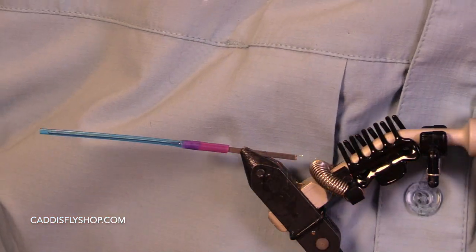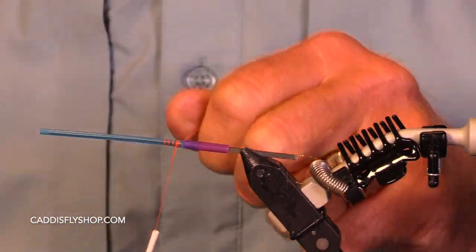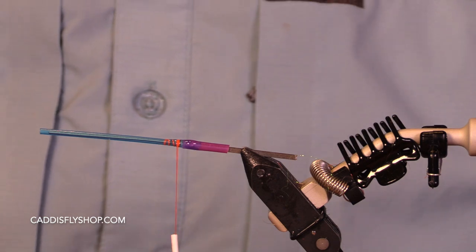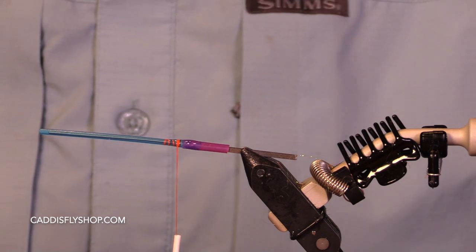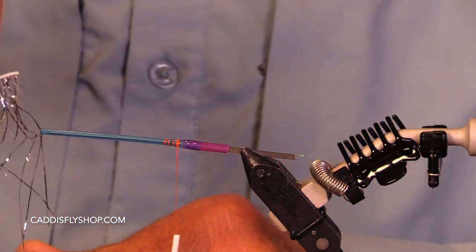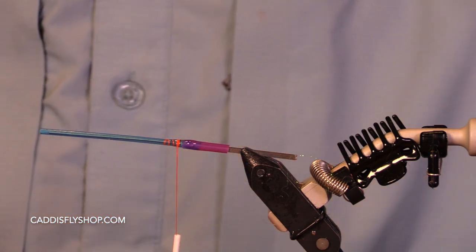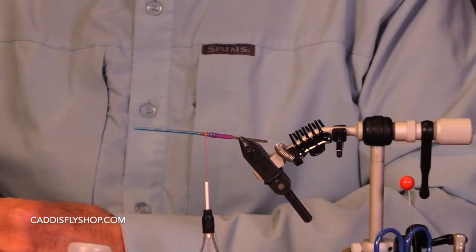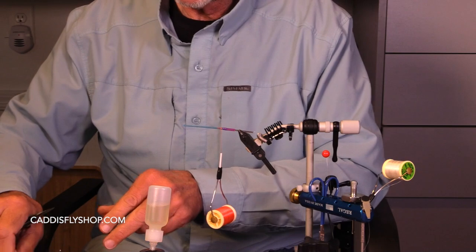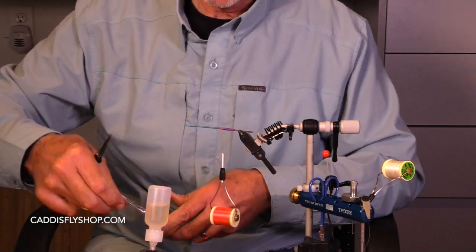I'm going to start with my 210 denier Danville's Flat Flax Mono. Not too long, but I want some bulk to this fly. The ingredients of my composite loop will include some Senyo's Freckled Predator Wrap. I happen to be using black and silver, but you could use gold and black as well. This is really nice stuff — I wouldn't be using it if it wasn't nice.